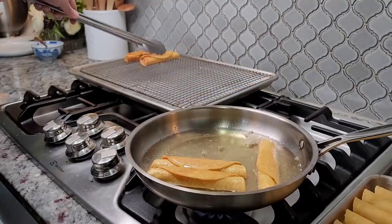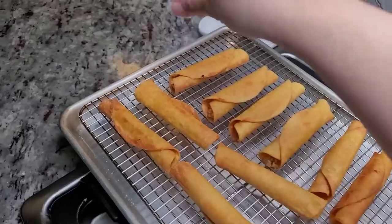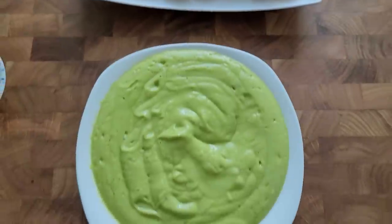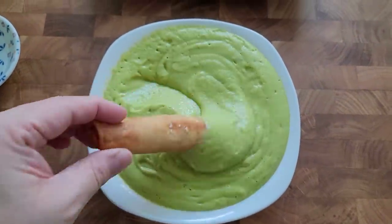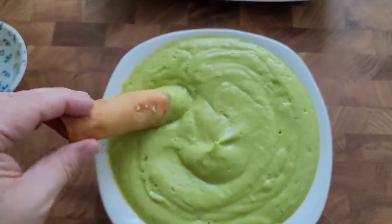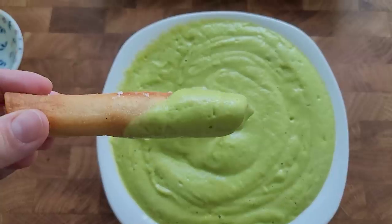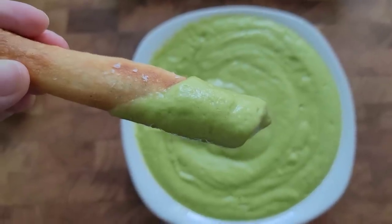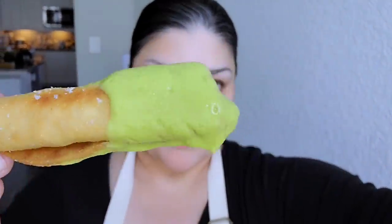I'm going to sprinkle these with a little bit of salt — you don't have to do that — and these are ready. Here's my dip. So good. I hope you give this recipe a try, I hope you like it, and thanks for watching.